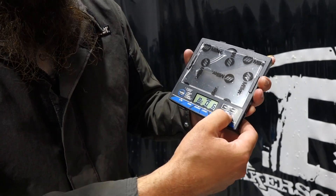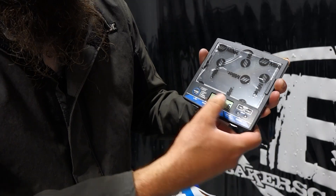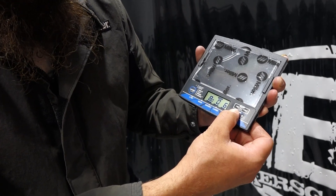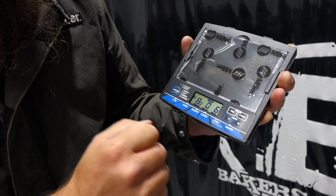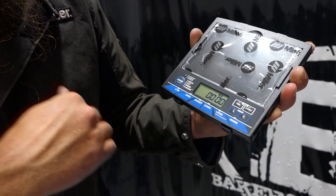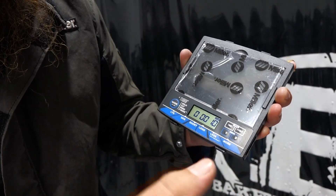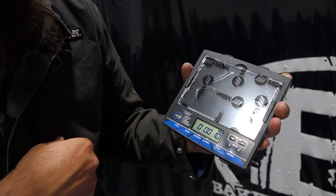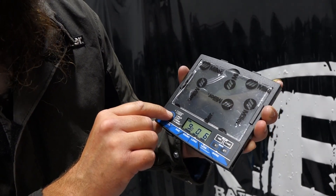On this one we've also got arc time and arc count. We've got Memory 1 and Memory 2 — if you like a setting, just click on it and hold it and it'll save to Memory 1. You've got two memory slots. Arc time is currently zero hours on this unit, but it'll keep track of that. Arc count is how many times the unit has flashed. We've got our on/off, which is how you toggle through the modes.